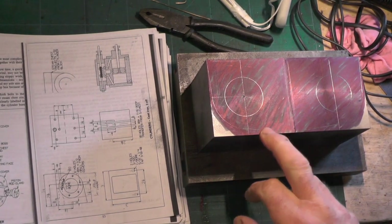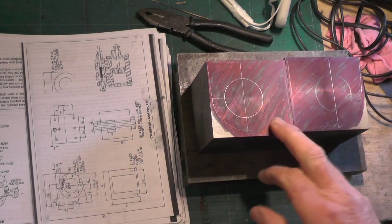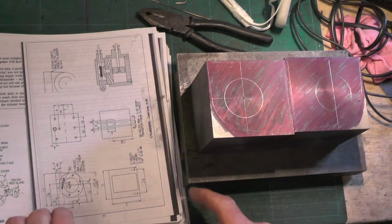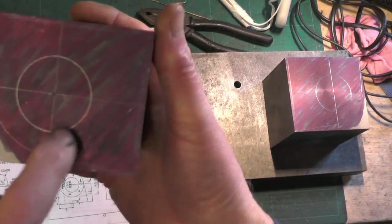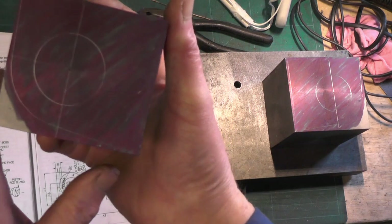The next job involved getting the cylinders squared up, machined up, and squared up. I've marked everything out now to these dimensions, and I'm just about to set it back up in the lathe to bore the hole where the piston goes.